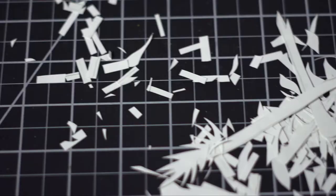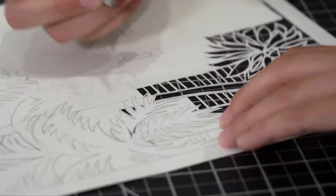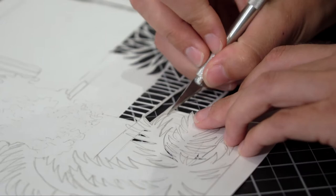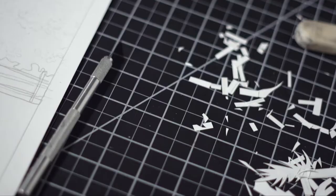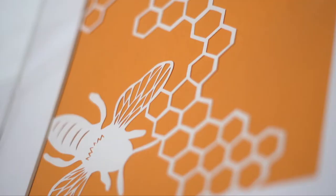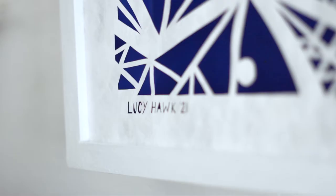I had never even seen paper cutting until an artist doing a residency program downtown held a class in 2018 — a 101 Introduction to Paper Cutting class. That's how I first learned about it. I was not selling art at the time and was like, this looks fun, I want to try this class. And I completely fell in love with it. I got the list of materials from the artist, went home, ordered everything that night, and really fell in love with the medium.